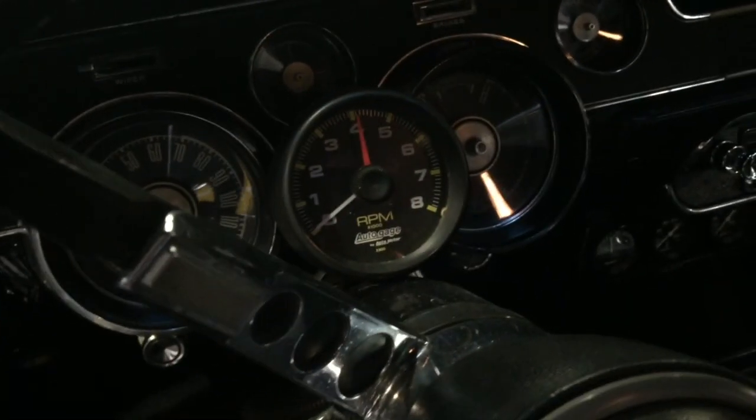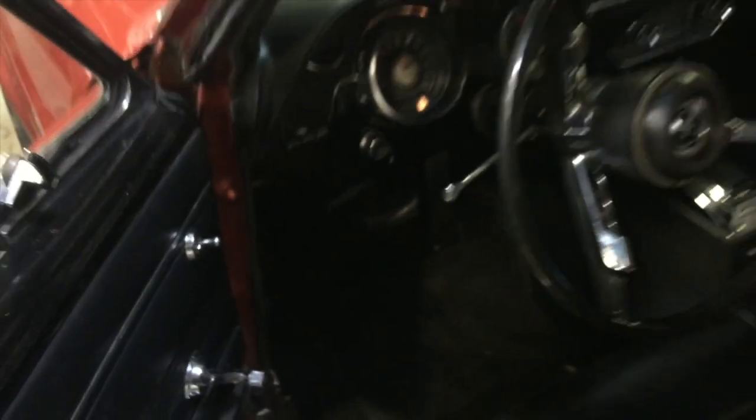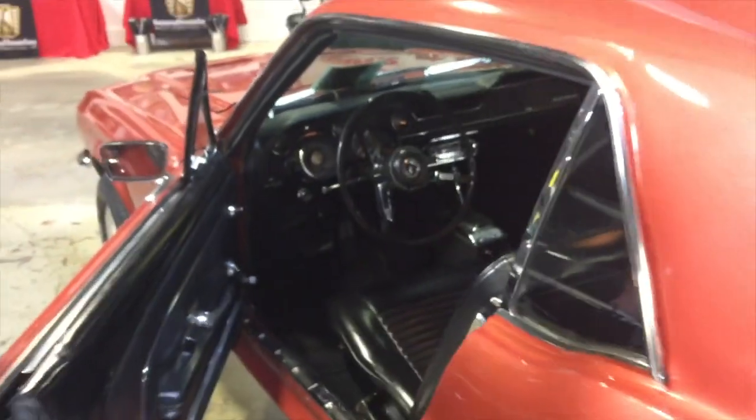Except for that shifter — that is not stock. And he's got a tachometer, so it seems like this engine has probably been driven a little hard. The emergency brake is down there, pedals show normal wear and tear.